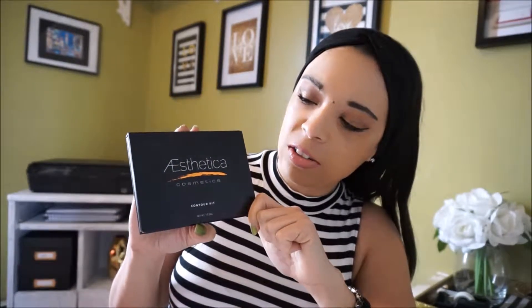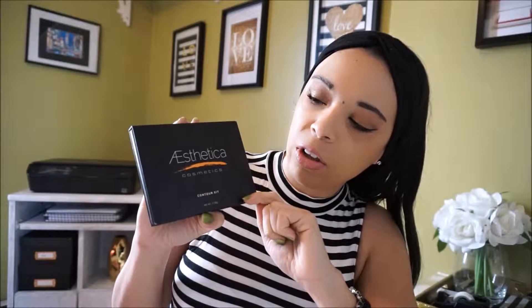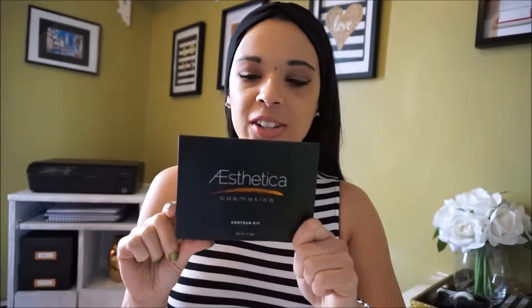I did see it on Jam Beauty 89's channel — she was doing a makeup declutter and mentioned it. After the little bit she said about it I was really intrigued, so I decided to take the plunge and grab it. For you guys in the States they have Groupon rates for this and it's like $20. I paid $30 for it.